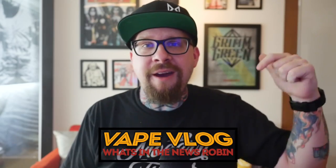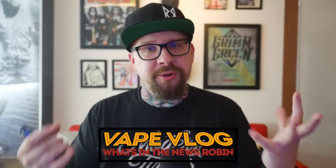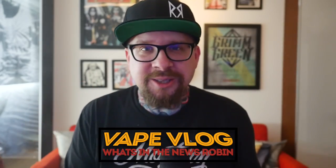I'll post a link in the description to where you can check this out if you're interested. That's what I got for today — thank you so much for watching. Don't forget you can join me and the Grim Army every Thursday for the new and improved vlog day. If I don't see you there, I'll see you back here Monday for another review. Let's keep on vaping.